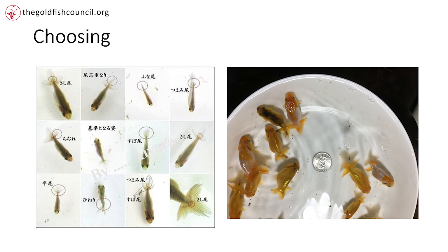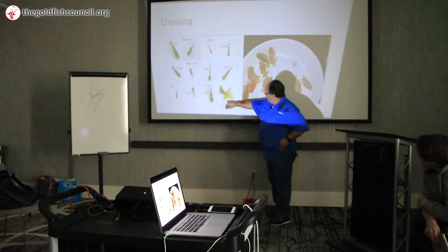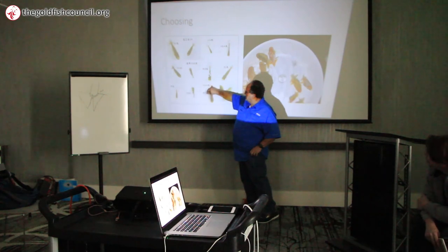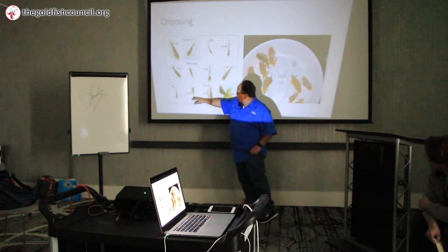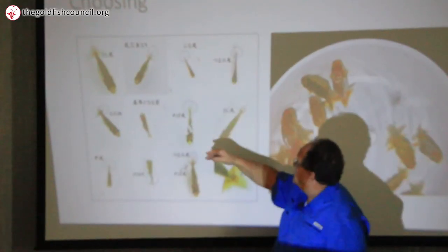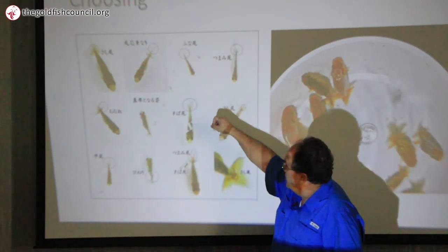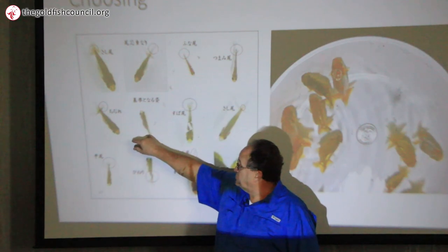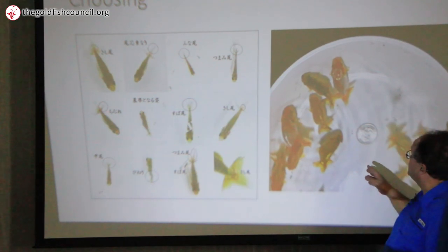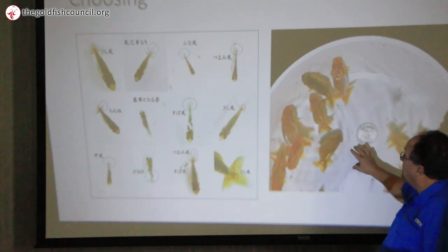This is the initial cull. You have goofy fins — out. The mid rib here is fused and thick — out. Crinkled — out. Clamped — out. The lead fin ray is clamped — no good. Single tail — no good. You want something where you can see the oza and the lead fin ray looks good. These fish are about six weeks old.